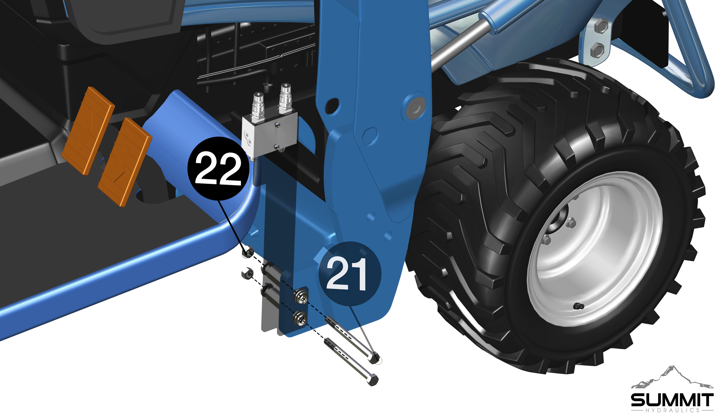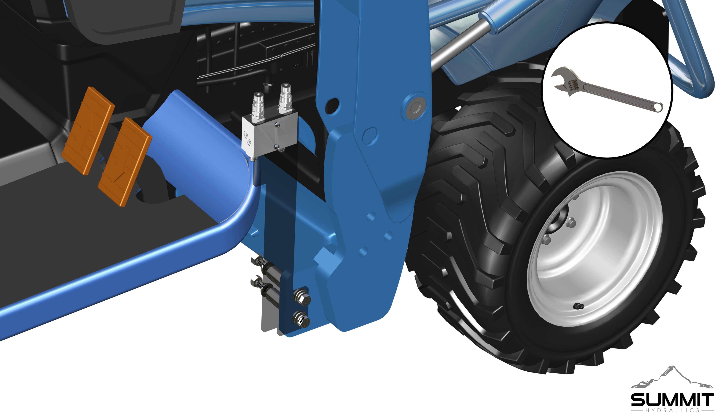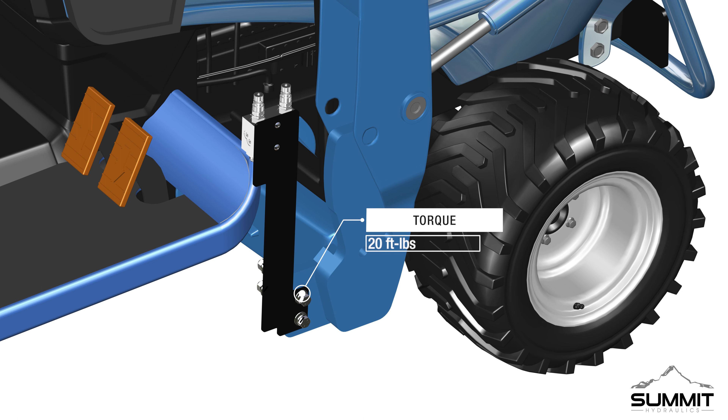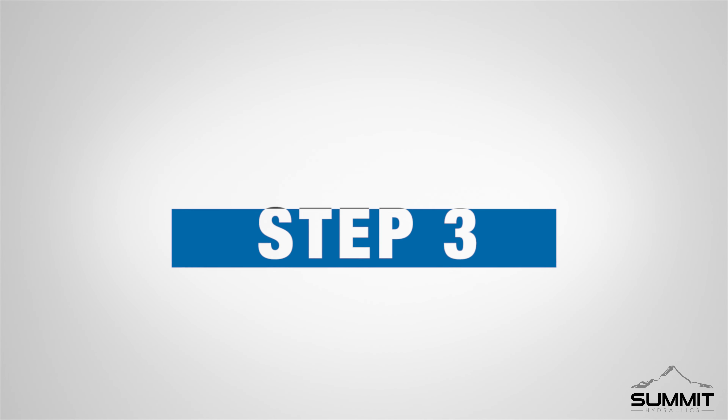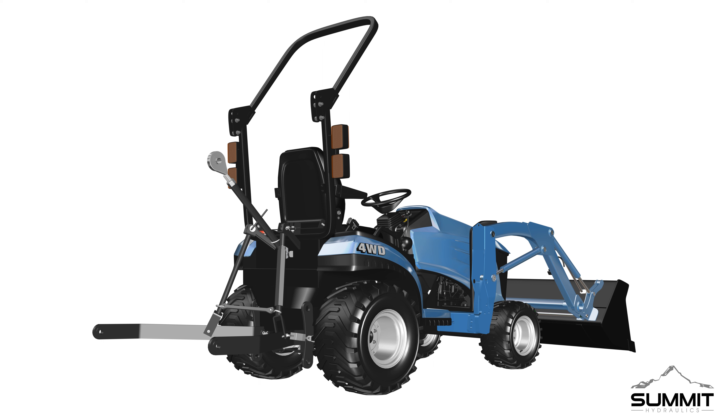Install the provided hardware to mount the valve bracket and spacers onto the tractor loader arm. Install four washers, four split spacers, two bolts, and two nuts to the loader arm frame through holes. Fully tighten the hardware using an open-end wrench. Torque the provided hardware to 20 foot-pounds.